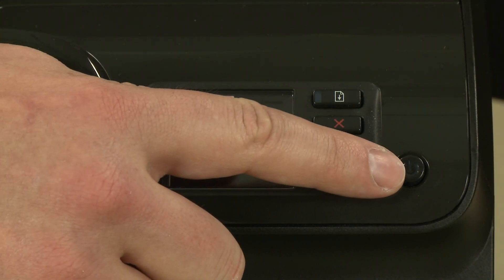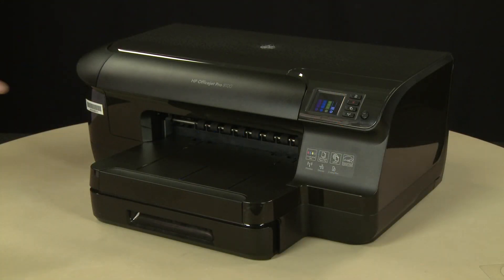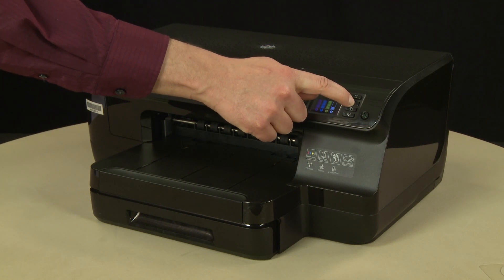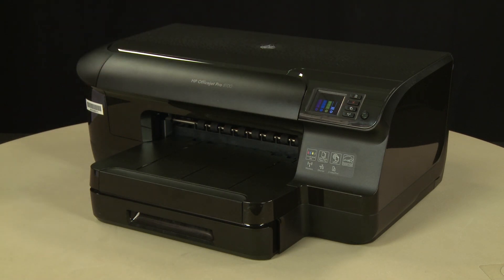Press the power button to turn on the printer. On the printer's control panel, press and hold the cancel button for three seconds. The test page prints.